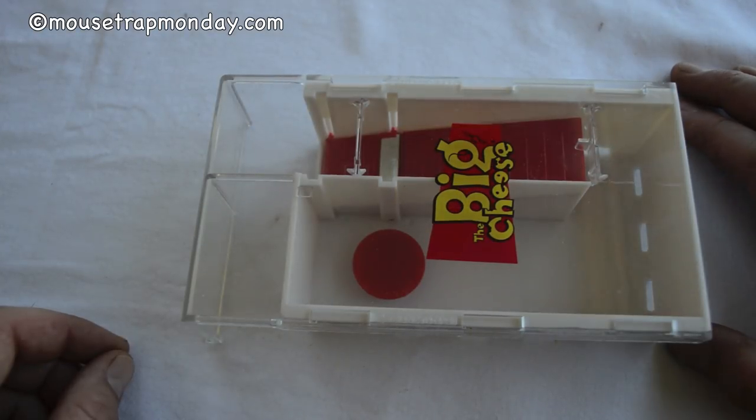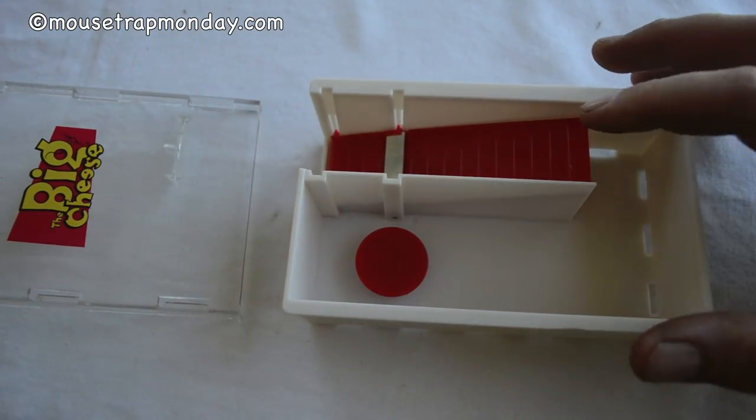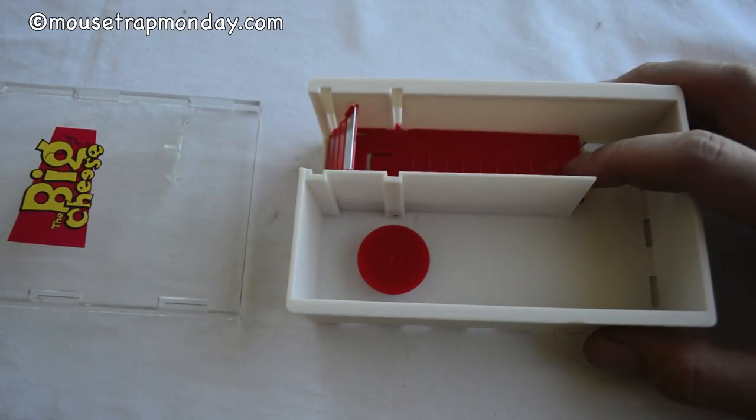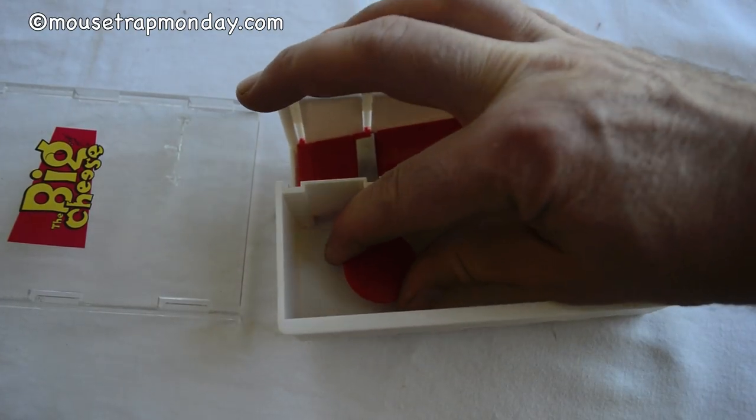Here's what the Big Cheese Mousetrap looks like out of the box. You can slide the top lid here — it comes off. And this is the classic teeter-totter system with the door that closes behind it. The mice enter, step off, and it resets.